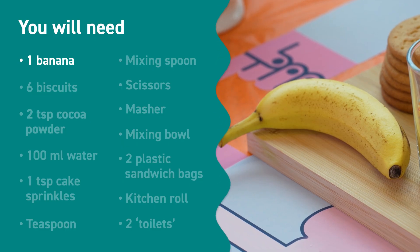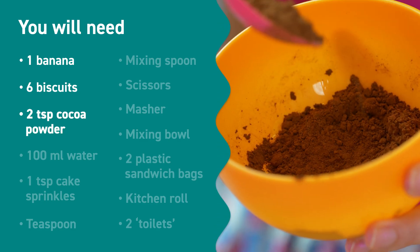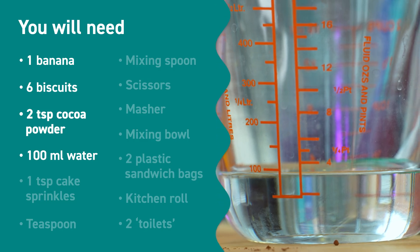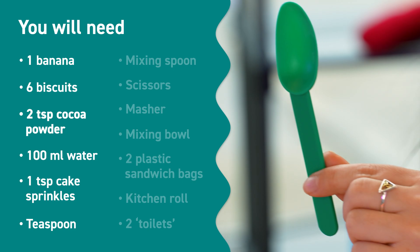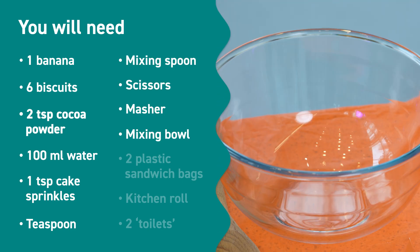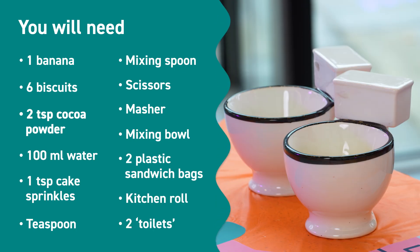To make our fake poo you're going to need a few things from the kitchen: one banana, six biscuits that are about this size, two teaspoons of cocoa powder, some water — 100 millilitres will be plenty — one teaspoon of cake sprinkles, a teaspoon, a big mixing spoon, some scissors, a masher, a bowl, two plastic sandwich bags, kitchen roll, and something to put the poo into. That could be mugs — in my case I found a couple of toilets.